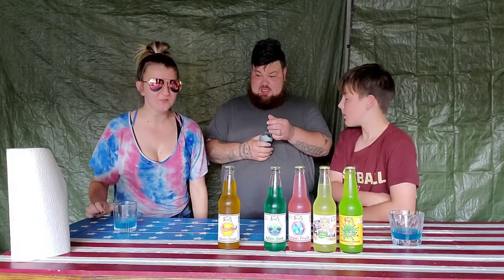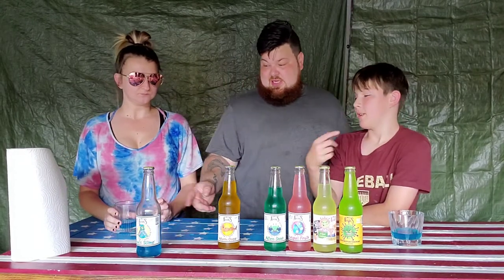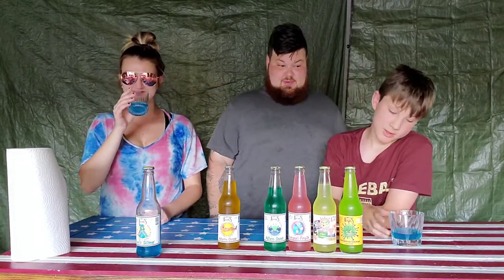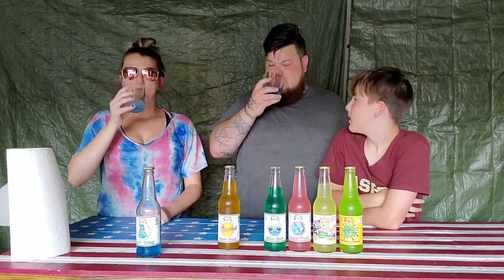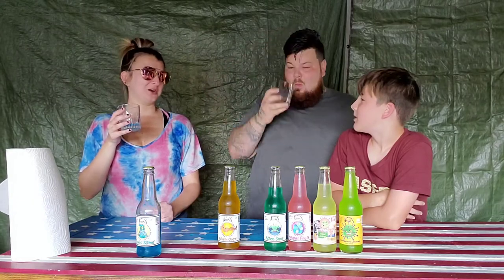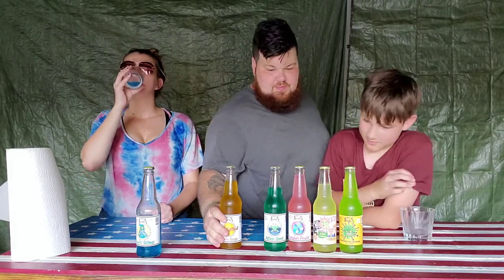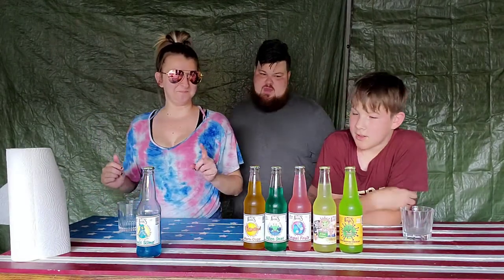We're gonna save some of these too. That was called toxic slime. You guys gonna chug that real quick? I'll chug it and see — I'll try not to burp the whole time. It's really carbonated, like really carbonated.